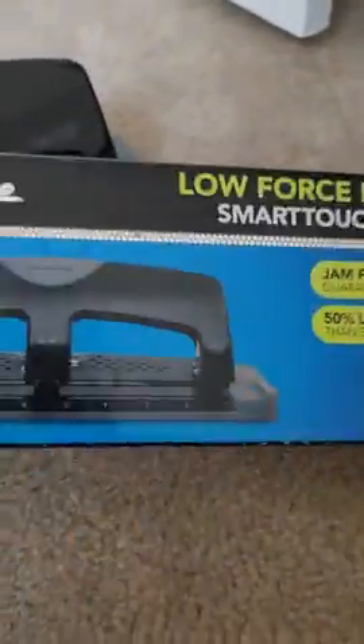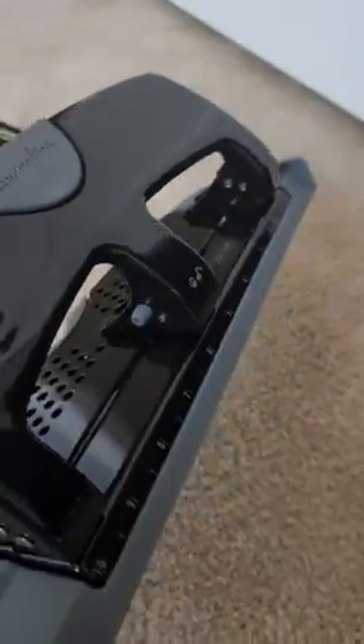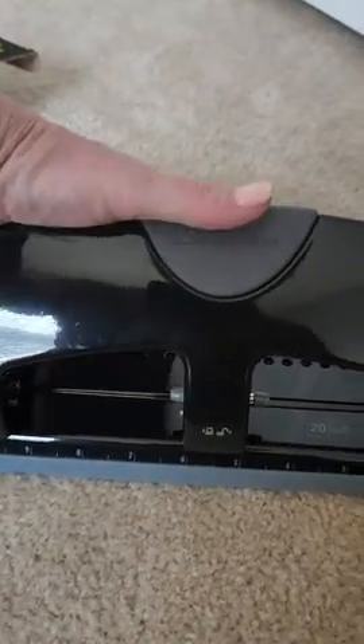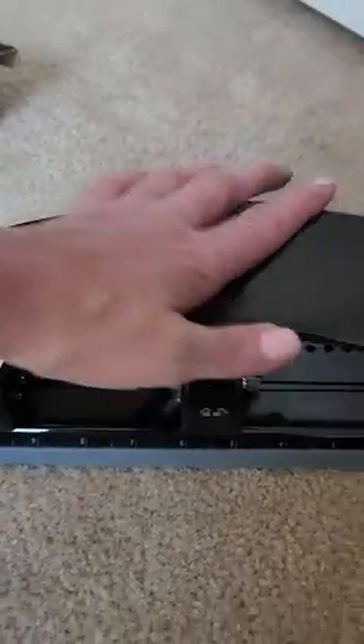Yeah, I really like it. It's easy to use, easy to handle, easy to clean out — it's a three-hole puncher and everything guides really nice and easy. It's smooth and I like it, and I think you would too.